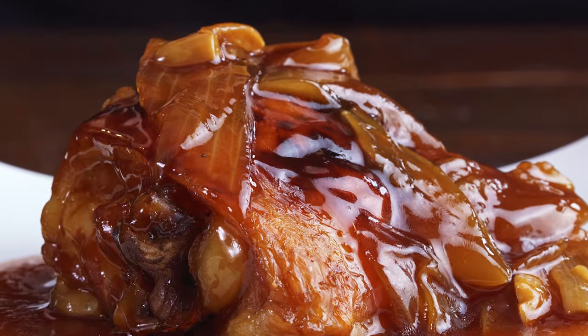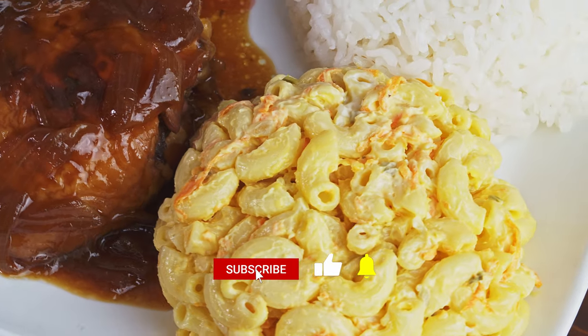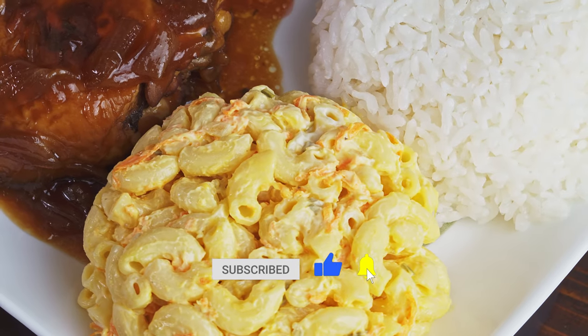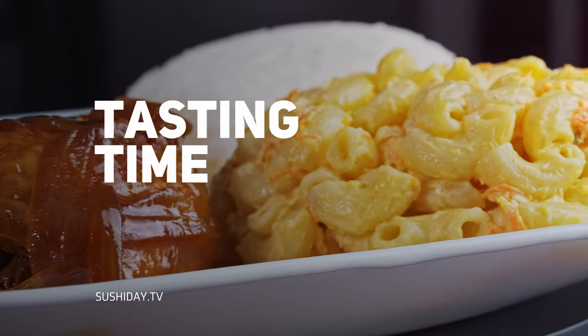And there you have it. Serve it with rice and the mac salad we made last time, and you've got the perfect plate lunch. Let's eat! I've got a hunch you're going to love this plate lunch.